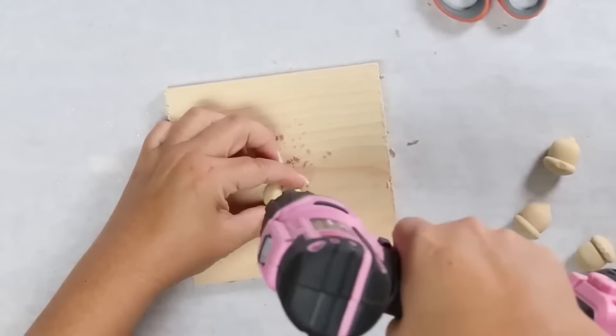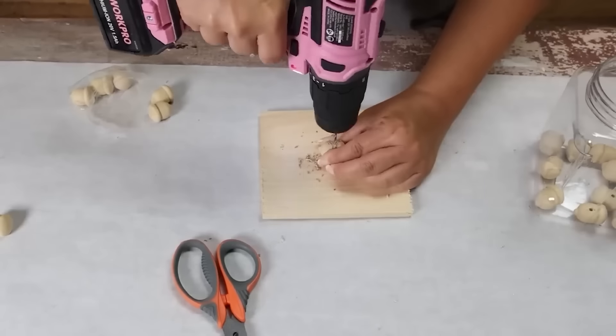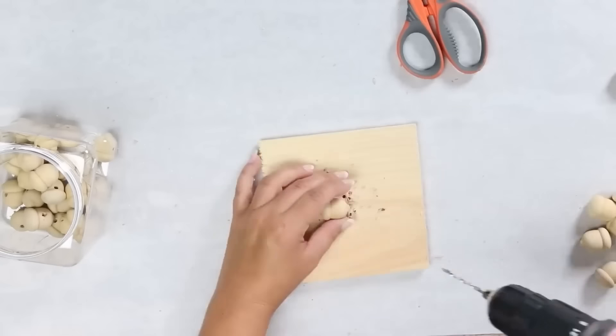I was so excited to find the acorn beads this year at Dollar Tree — they're going to be such a popular item. I have a great DIY for them: I'm going to be creating a garland. I need to start by drilling a hole into each bead using my drill.